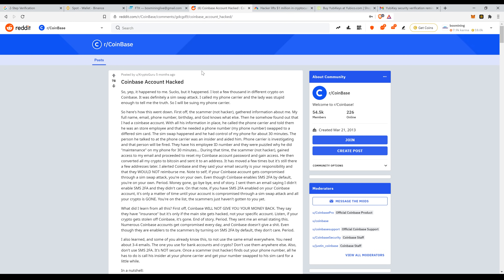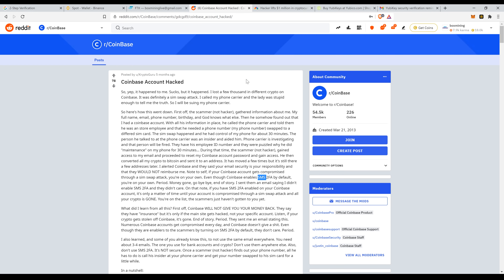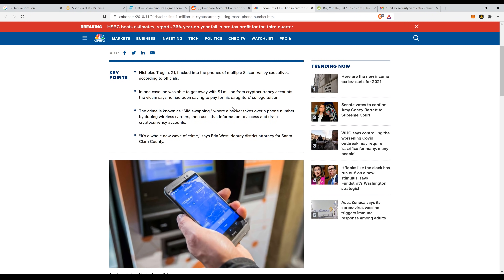This will prevent hacks like the ones we read about frequently — Coinbase accounts hacked because of SMS-based 2FA, where someone compromised the victim's phone account via SIM card swaps and other creative methods of taking over your phone and Gmail. This is 100% preventable by a YubiKey.